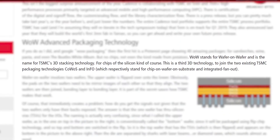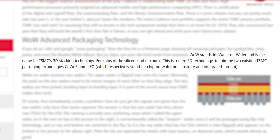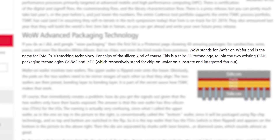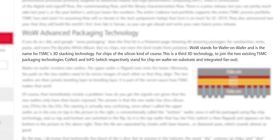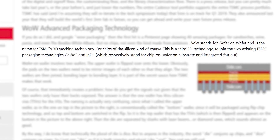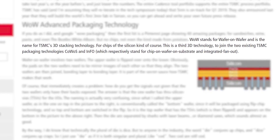That's probably a terrible way of explaining it, so let's try again. Essentially, TSMC's WOW is a 3D stacking technology similar to that seen in modern SSDs, like Samsung's 3D NAND flash devices. It's similar in that silicon chips are stacked vertically rather than peppered across a board.